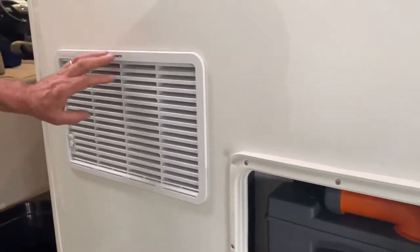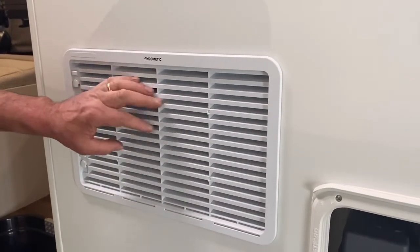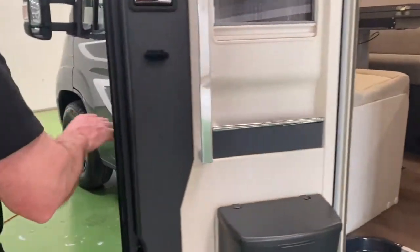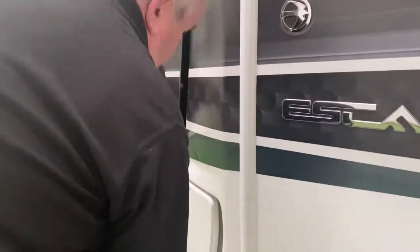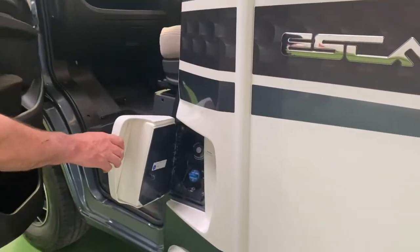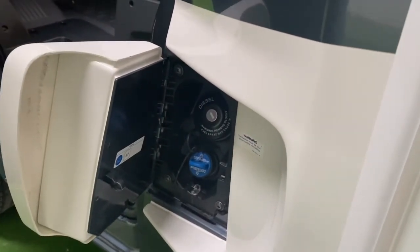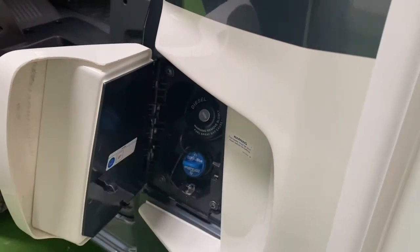This is where your fridge vents go — they only need to be on below eight degrees Celsius; it's only for winter use. This is where the fuel goes — this vehicle has AdBlue and it will come up on the instrumentation when it needs more adding, and that's the diesel filler there.